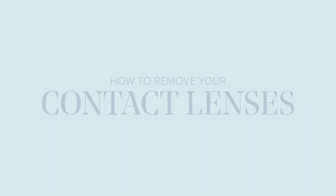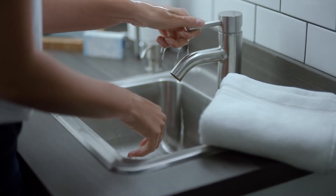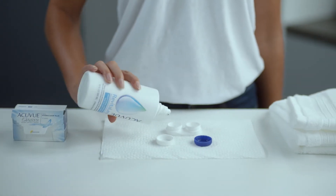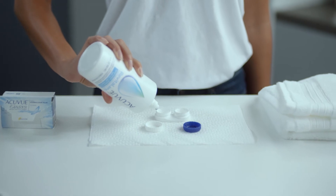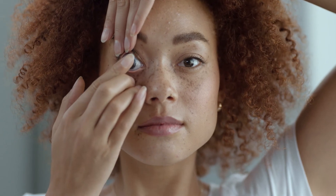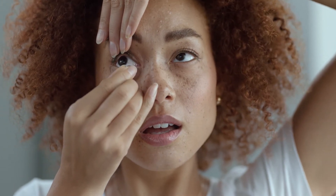Congratulations, you did it! Now that you know how to put them on, taking off your contact lenses should be a breeze. First off, start by washing and drying your hands with a lint-free towel. Then rinse your contact lens case with a multi-purpose disinfecting solution and fill it with solution. Now you're ready to take your contact lenses off. Just like when you put them on, start with your right eye. With one hand, look up and pull down your lower eyelid. With your other hand, bring your index finger close to your eye until you touch the lower edge of the contact lens. Slide the contact lens down to the lower part of your eye and gently use your thumb to remove it.